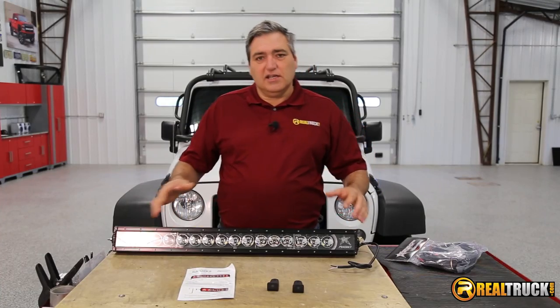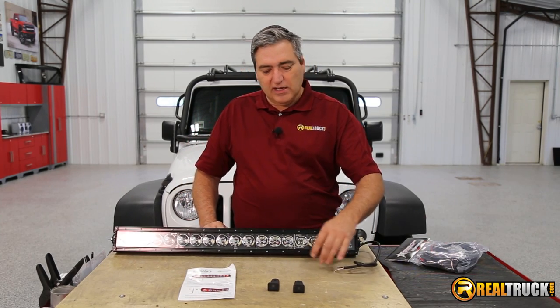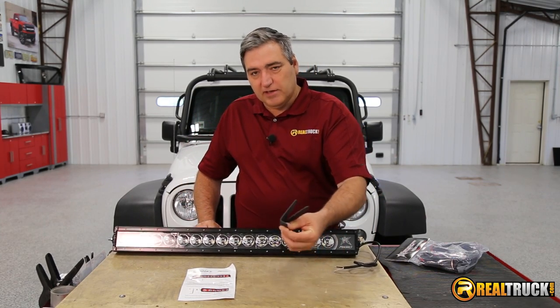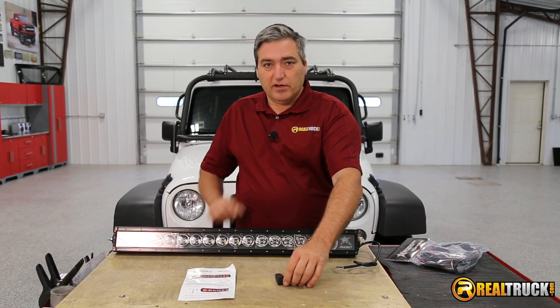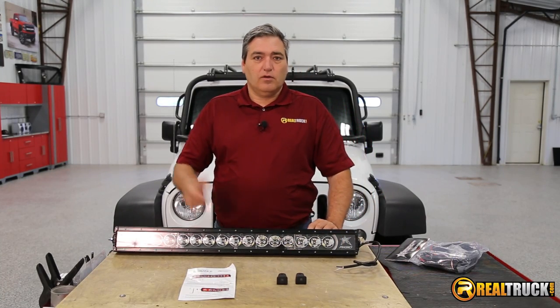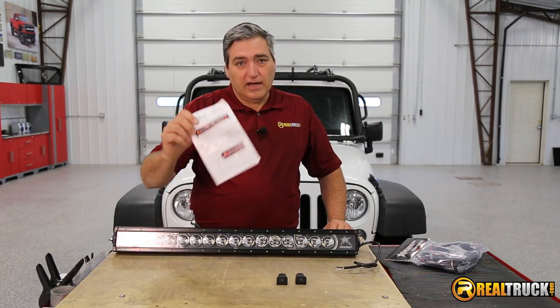All right guys, you can see here we've got our light out of the box, and it comes with our light, also our wiring pigtail, and our mounting brackets if you're going to use the ones that come with it. We also have our instructions.